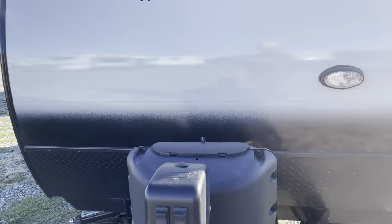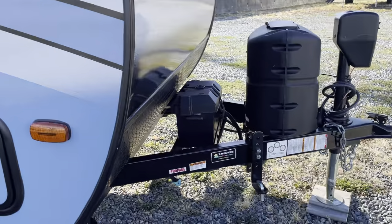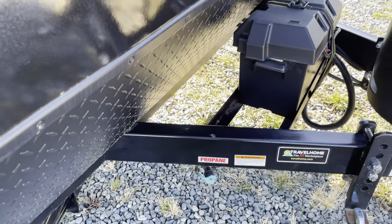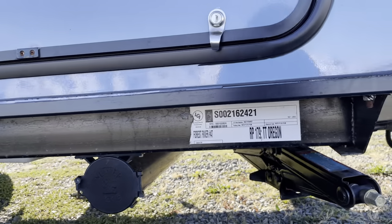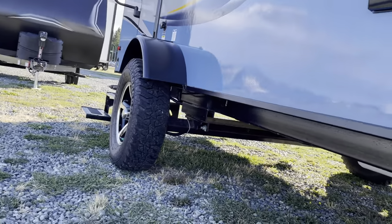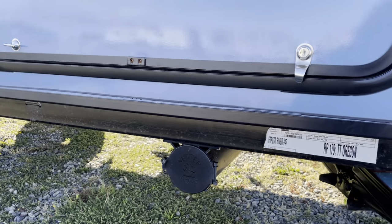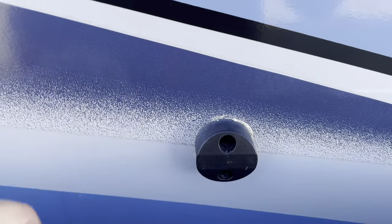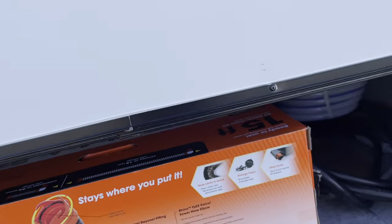This is a really pretty color — it's got the blue and the silver. You've got a power jack, your battery, and a paint tank. There's a quick connect right here, a nice little connector, and a new outdoor barbecue. This little unit has even got a black tank flush, so when you drain your gray and black tank you hook up the hose to the black flush and clean it out like a pressure washer — just keeps everything nice and clean and fresh.